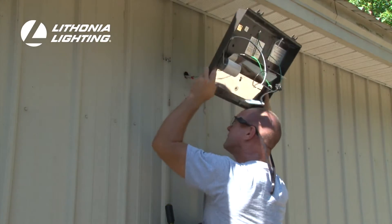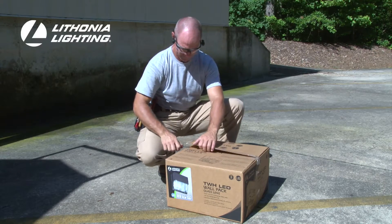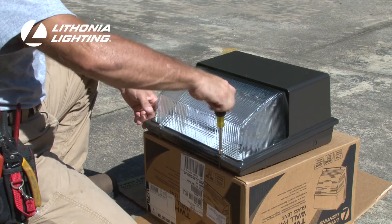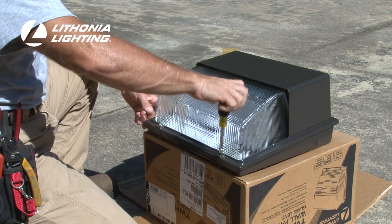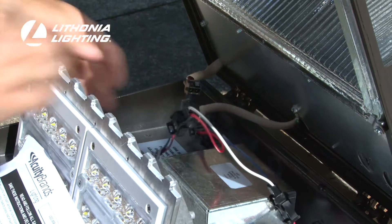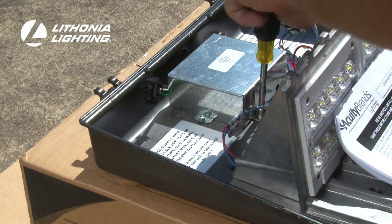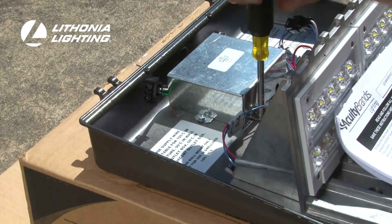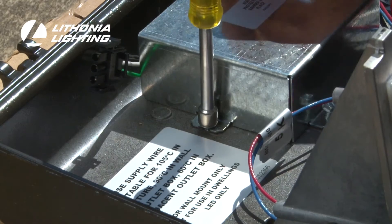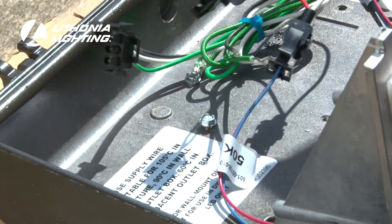Now that the Luminaire has been removed, the new TWH LED Luminaire can be installed. To begin installation, loosen the two captive screws in the front housing. Disconnect the wire connection between the front and back housing and remove the cover from the fixture. Then, remove the screws holding the electrical splice compartment in place. Keep the splice compartment cover close by so it can be reinstalled when the electrical connections have been made.